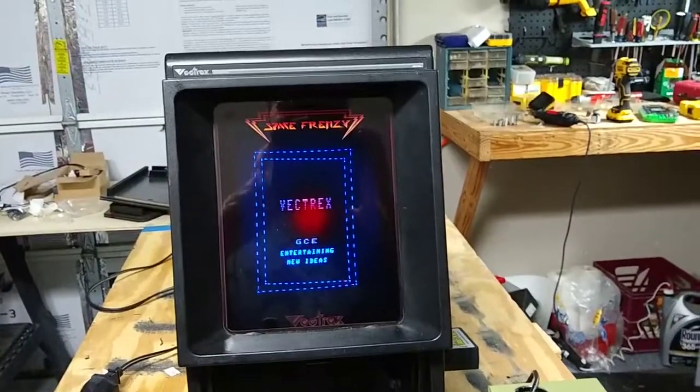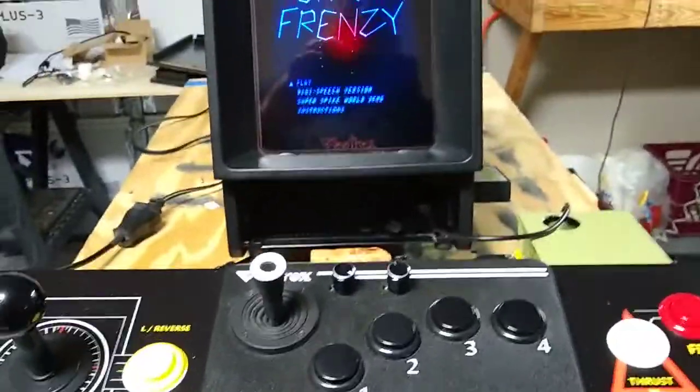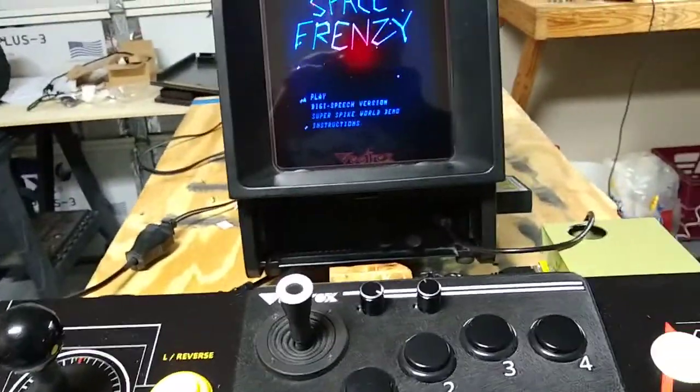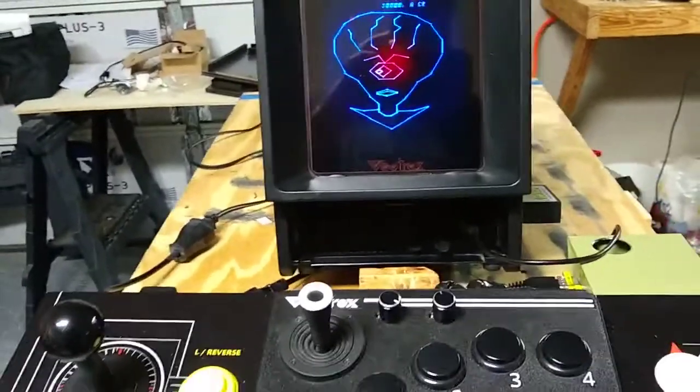Looks like we're in business — Space Frenzy! Let's give it a go, see what I'm on right now. Okay, I'm on the joystick right now.